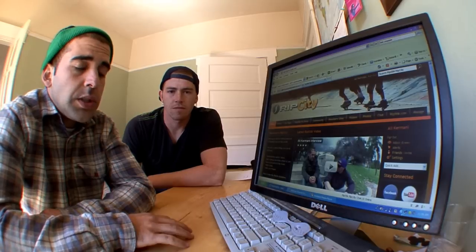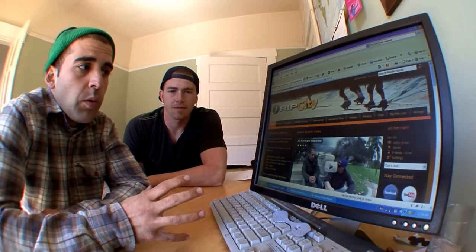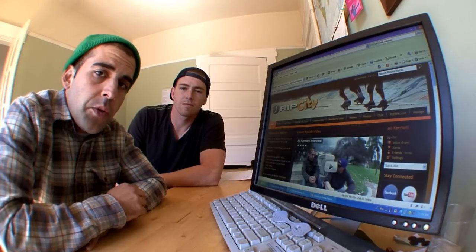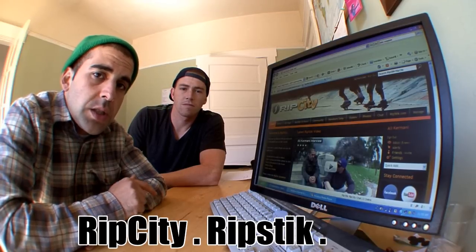What Rip City is, is basically a community for caster board riders of all sorts. It doesn't really matter what kind of board you're on. If you're interested in caster boards and you like to watch videos and talk to other people who share your interest, this is a great website for you to be on. The URL for Rip City is pretty simple: it's ripcity.ripstick.com.